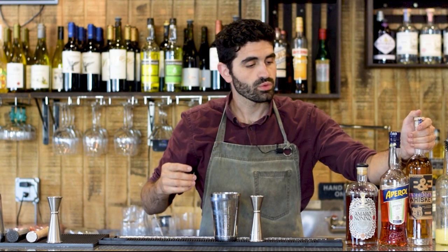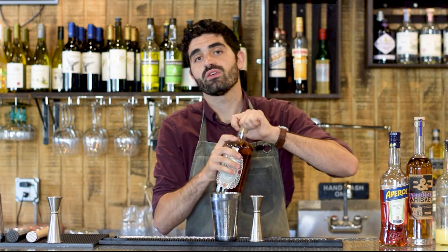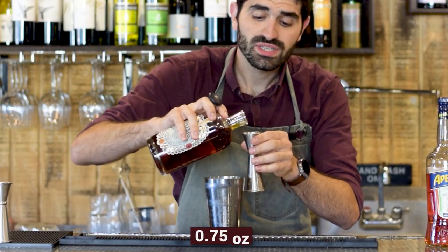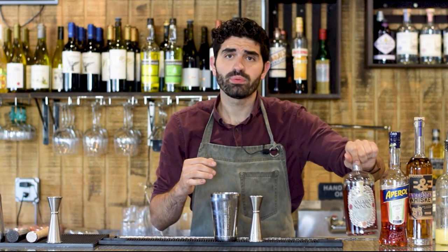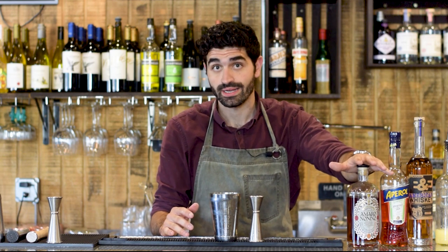Last but not least, we are going to do three quarters of an ounce of Amaro Nonino, which is an incredibly delicious and smooth amaro. It's a little bitter and has almost like a small nutty hint to it. It makes incredible cocktails and it's a fantastic amaro to add to your collection.